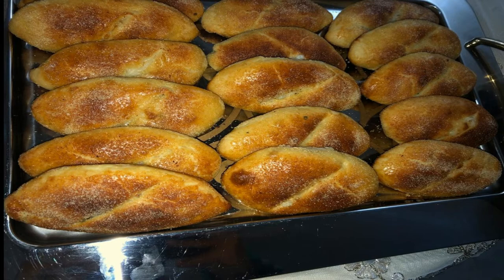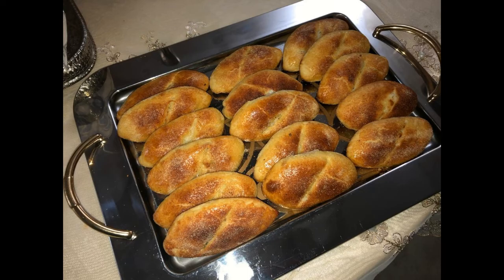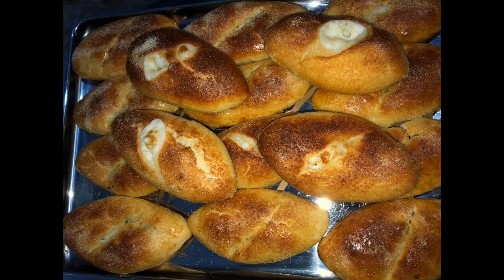السلام عليكم ورحمة الله وبركاته، مرحبا بكم في الفيديو الجديد. وصفة اليوم خبيزات بالمنظر. الله نبدو على بركة، نتعرف على المقادر.